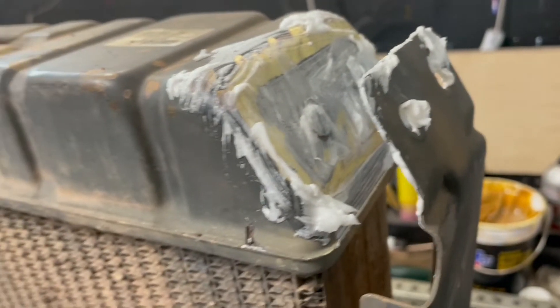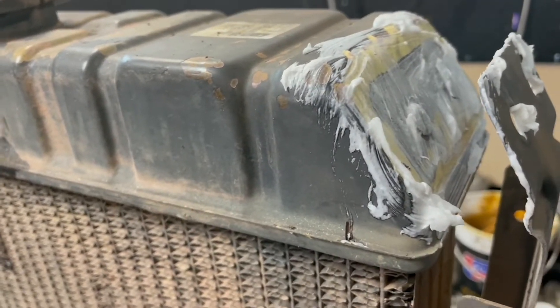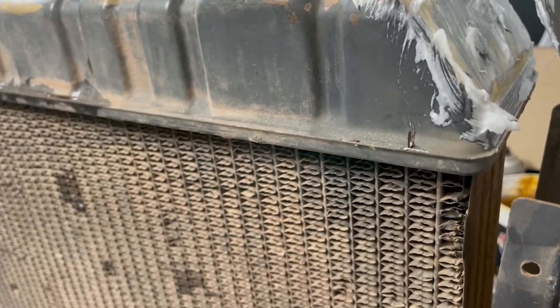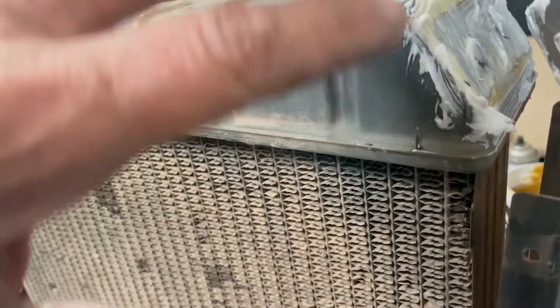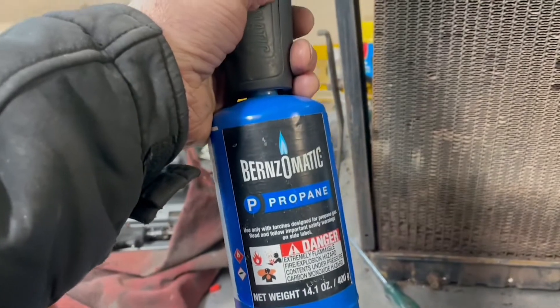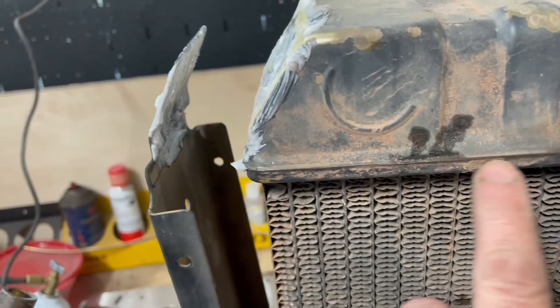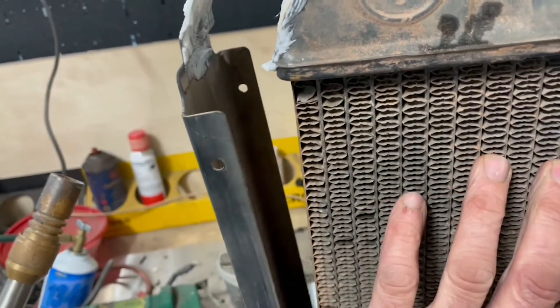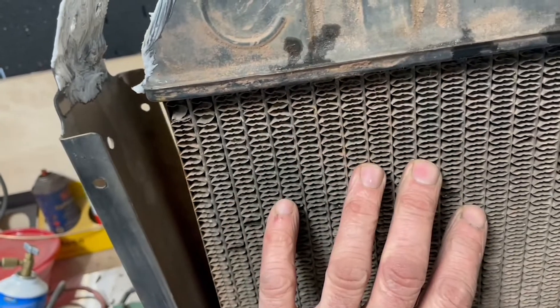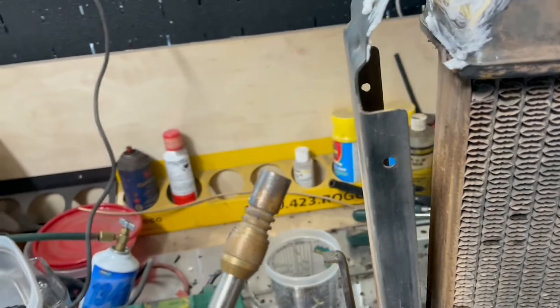We've got our tank and brackets all cleaned up with a wire brush and the Dremel. Now I've slathered it in flux and I'm going to lightly heat both of them — this is really just a cleaning process. There's old solder on there and also some dirt, so that flux is going to help clean that surface up. Using a Bernzomatic propane torch, we're going to lightly heat those surfaces, but you've got to be careful because all of these seams and how it connects to the core are all held together by solder.